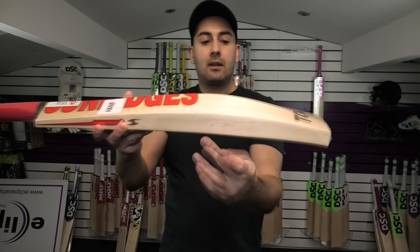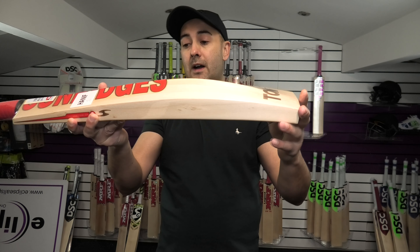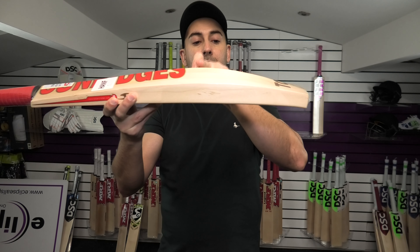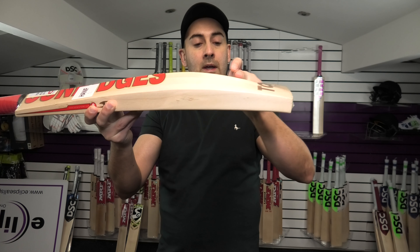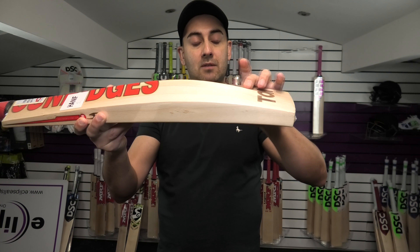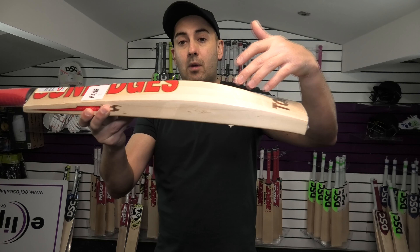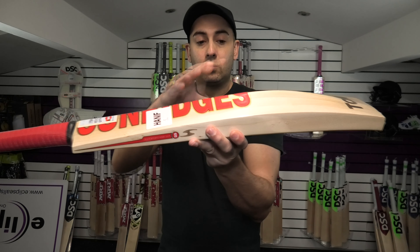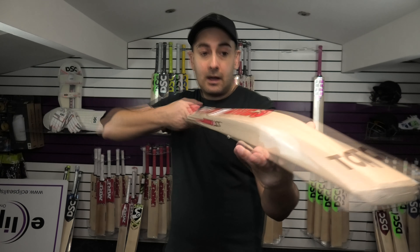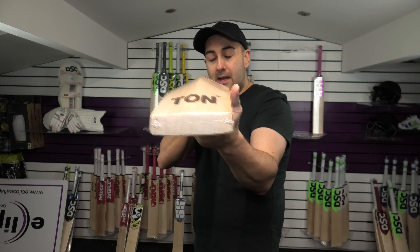Edge size wise you're looking at a 37mm edge, a 63mm spine and a thick toe at 25mm. With that mid-middle position you're getting plenty of wood down towards the toe, and especially with that thick toe they're dragging the middle position further down towards the bottom of the blade. So you're getting a nice long hitting area with plenty of wood further up the blade as well. The fullness is kept all the way up through the shoulders — if you look down the blade you can see no wood is taken out, so it's nice and full.